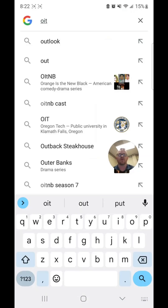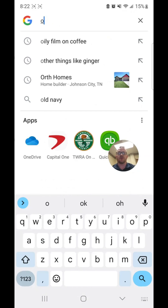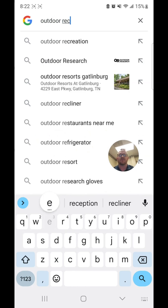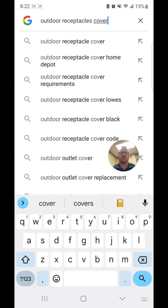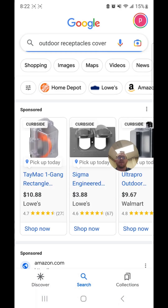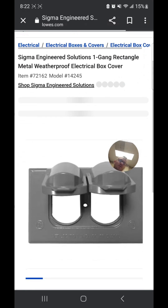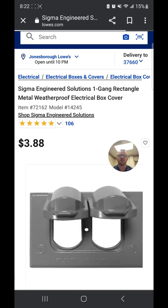Let's look one up really quick online to give you a good example — searching for outdoor receptacle cover. This one here is a really good example of a receptacle face plate. So this will be one that you can use, and when it's closed it's weatherproof, but when it's open, it's not.